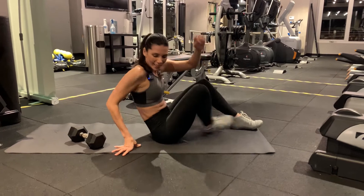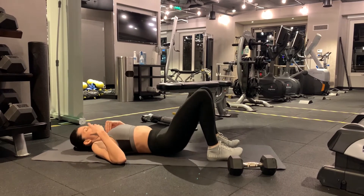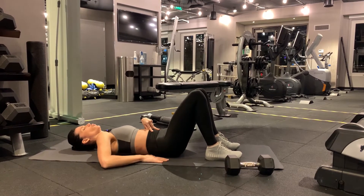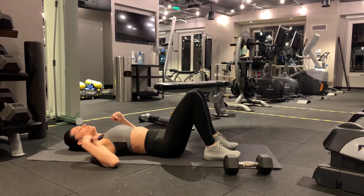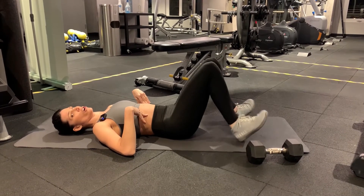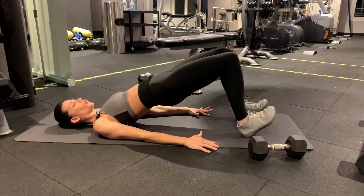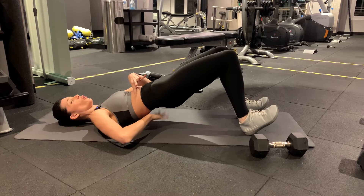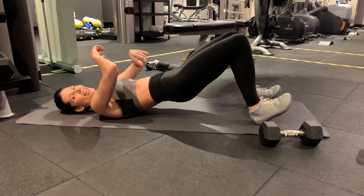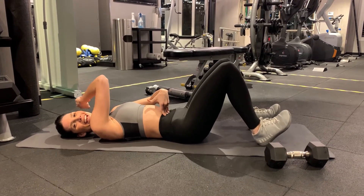So what can you do? Go back to glute bridges — single leg or double leg. Same concept. Lay down here, inhale and let your belly go up, exhale, squeeze the ribcage to the ground. Now that I have my ribcage down, heels are on the ground and toes are off the ground. My lower back kisses the mat, then come back up.